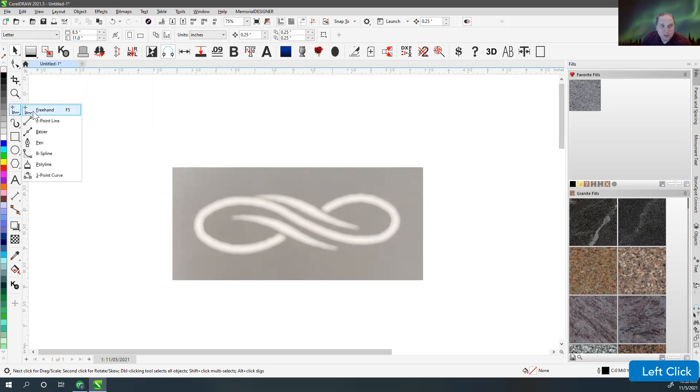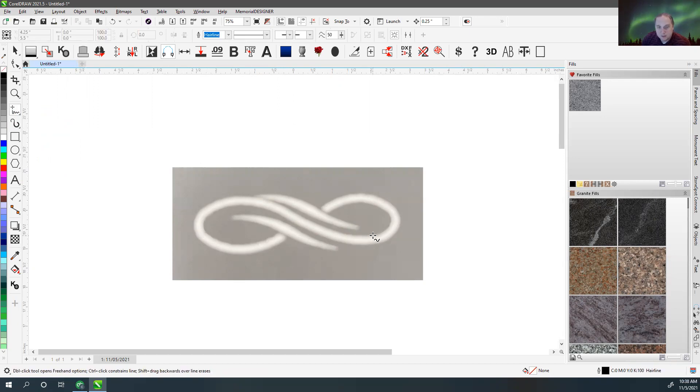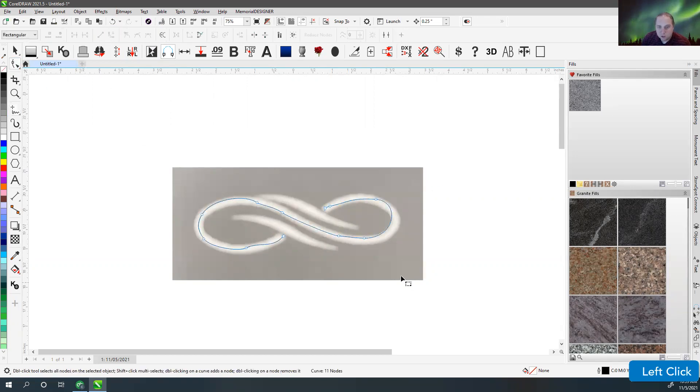From there, we grab one of these drawing tools and start drawing. The freehand tool is not usually one I would use for something like this, because I'm going to end up making more than one curve or line. I like to use the freehand tool if I'm doing something really quick — you can click and release to make a straight line, then move over and click again to end it, or click and drag for a curve. But I find that's not super clean.